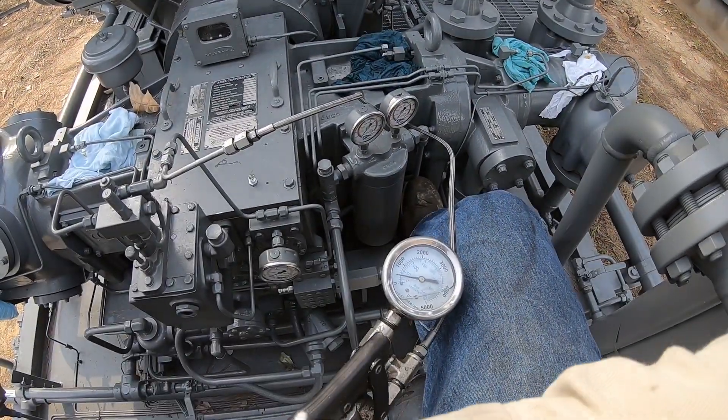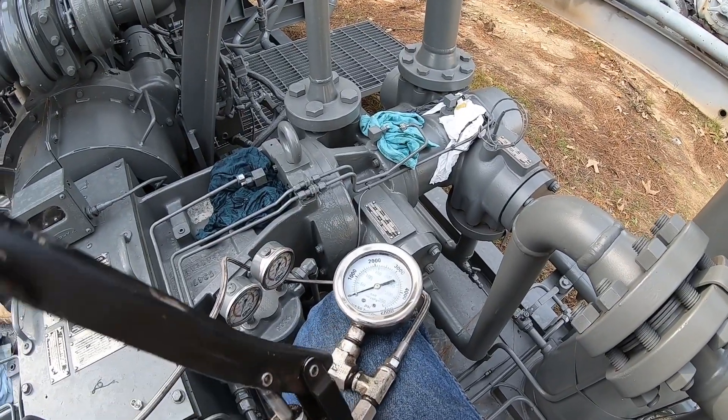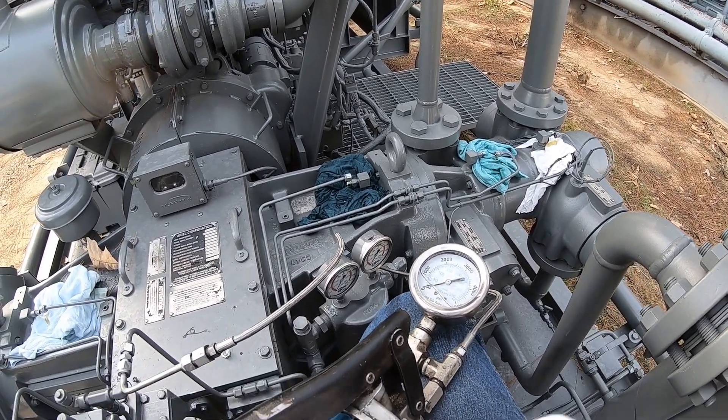The gauge looks real smooth. As you can see over there, we have oil coming out of these lines. Everything looks good, so we're going to move on to the next step.